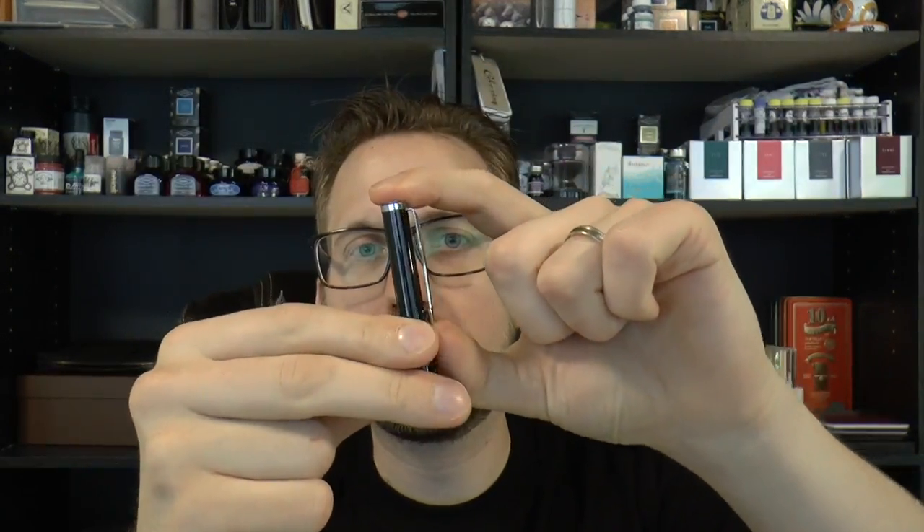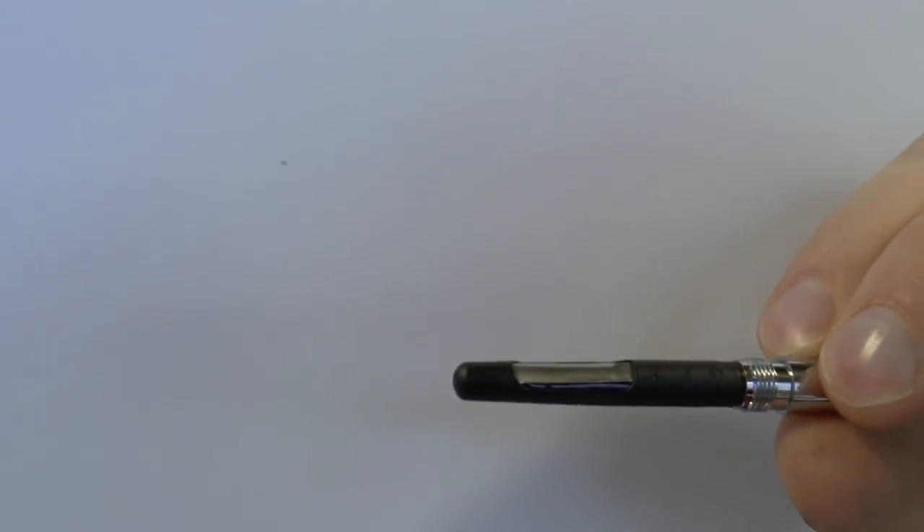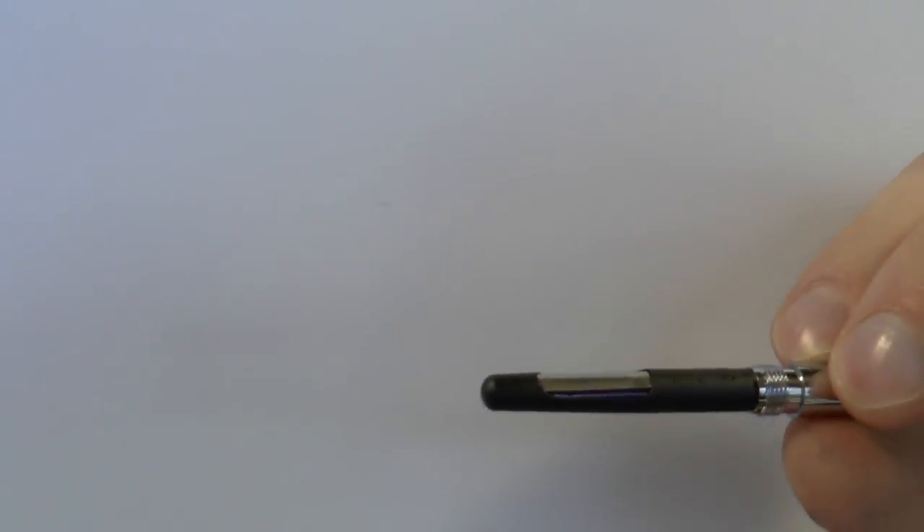Definitely a pocket pen with a good clip — it's very usable. It's stiff but definitely usable. You can unscrew this and there's a built-in converter, which I've also seen on a lot of Chinese pens. This is one of those aerometric type converters which you operate by squeezing that bar. There's a little rubber sack in there. You compress it, put in the ink, let go of the bar, the sack decompresses and it draws up ink. That's pretty much all there is to it.